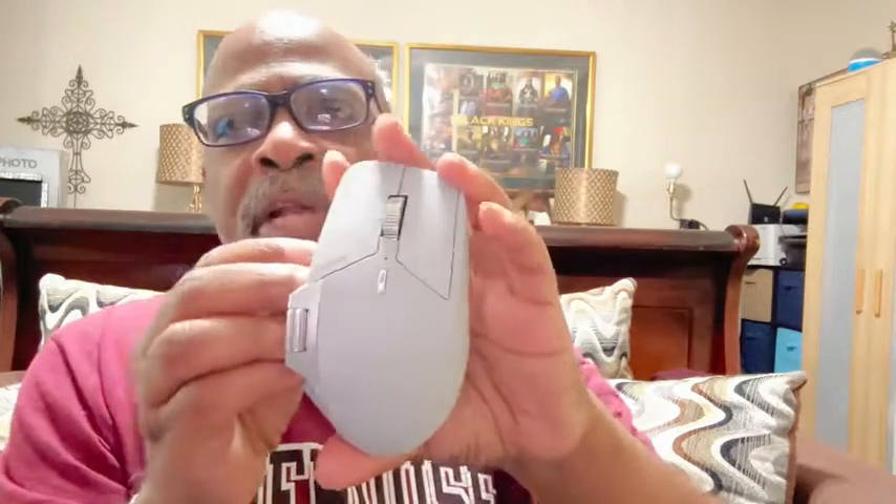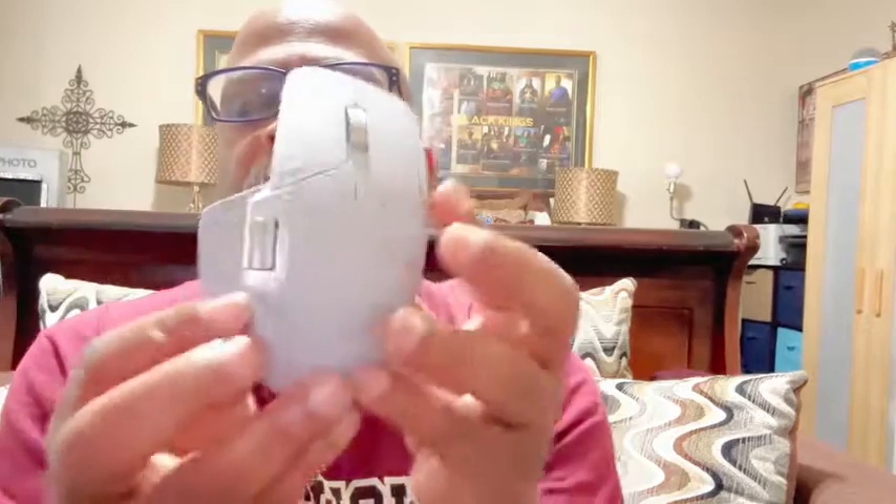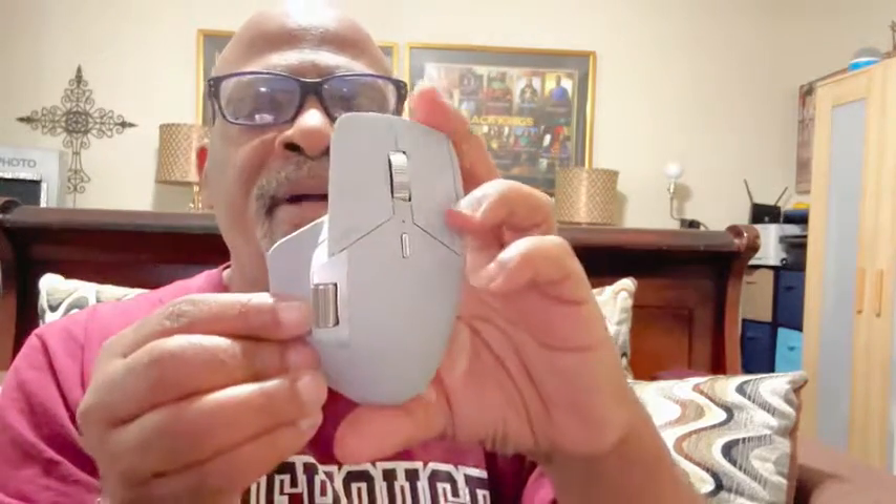There are actually 11 programmable buttons on this mouse. If you download the specific software, you can have this mouse interact between two systems and it just knows to switch to the other one. You also get a spare dongle, so that's two dongles total. It does a lot for a compact mouse.